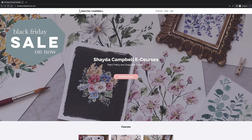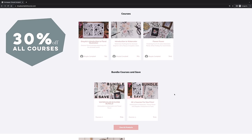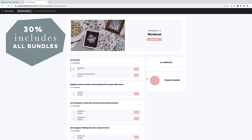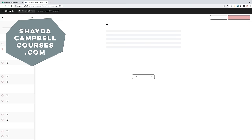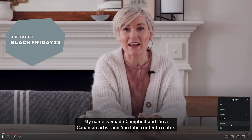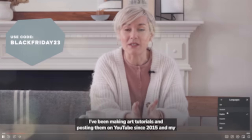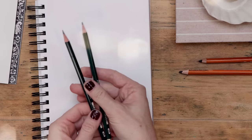Since today's project incorporates both illustration and painting, I have both a floral illustration e-course and two watercolor e-courses. They're all available on ShadaCampbellCourses.com and this week they're all on major sale for Black Friday. Use code BLACKFRIDAY23 to save 30% on the courses and discounted bundles.